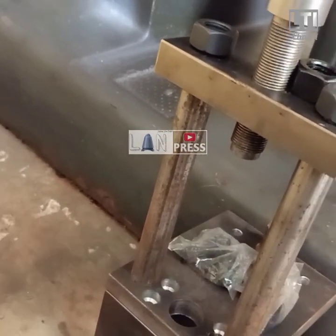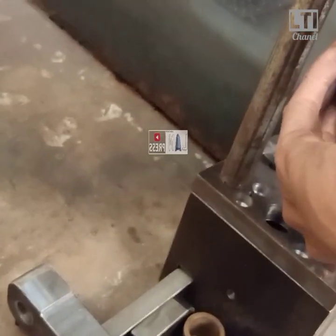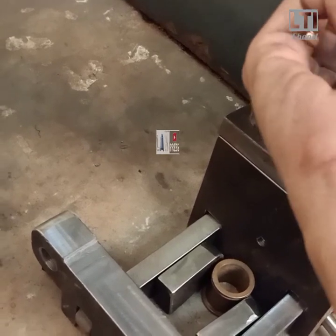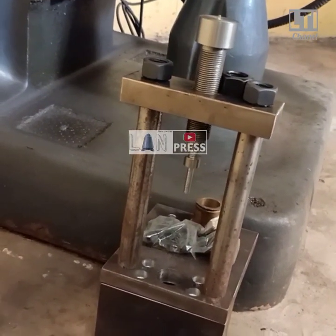Nanti lock nut tersebut ada di atas dan bawah, dikunci sekencang mungkin. Tapi jangan keterlalu kencang banget. Nah itu di atas sama di bawah. Terus ini punch untuk membentuk rock. Kira-kira seperti ini.